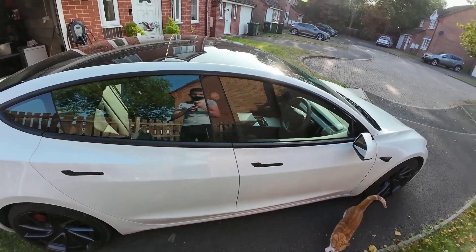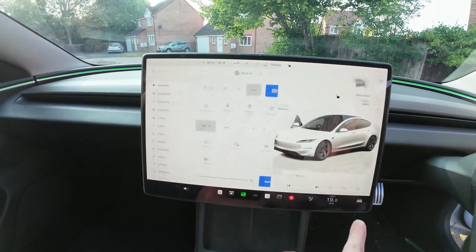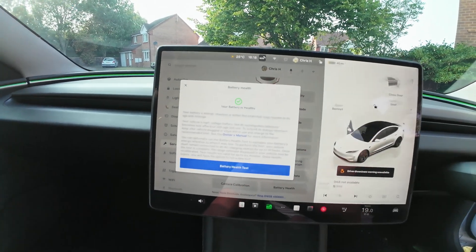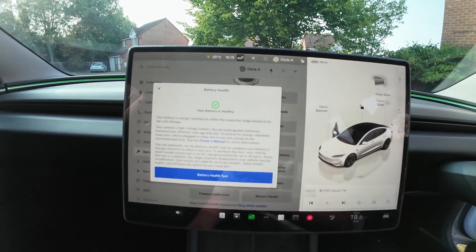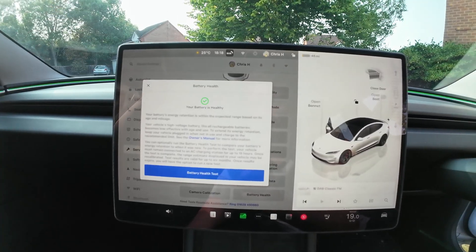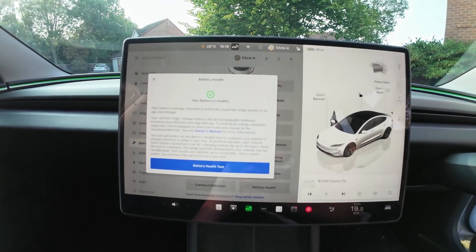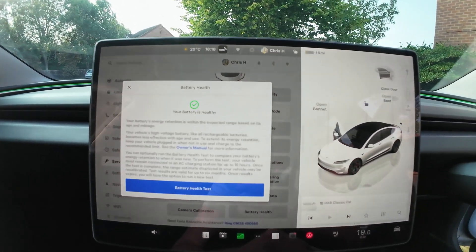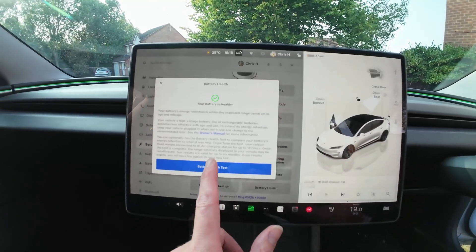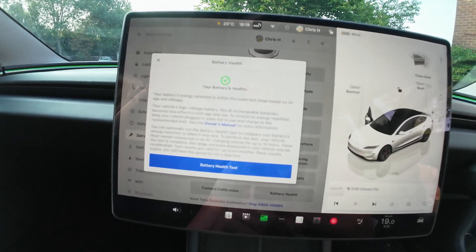It'll be interesting to see if the figures change once the battery has been recalibrated. Let's jump into the screen — we'll go to the service menu, scroll down, battery health. It says your battery energy retention is within the expected range. The high-voltage battery, like all rechargeable batteries, becomes less effective with age and use. You can optionally run the battery health test to compare your battery's energy retention to when it was new. It's really brave of Tesla to actually release this test — it'll be interesting if other companies did it too. The test values are valid for the next six months, and they don't allow you to run a new test until that's expired because it would be quite stressful on the battery.